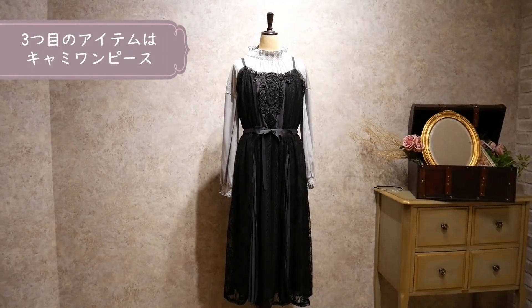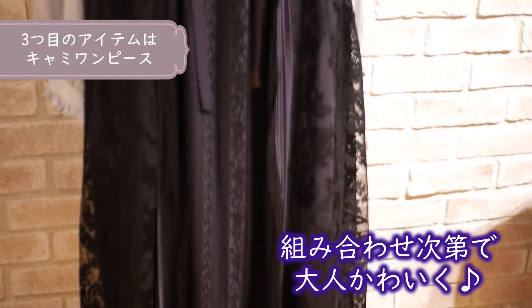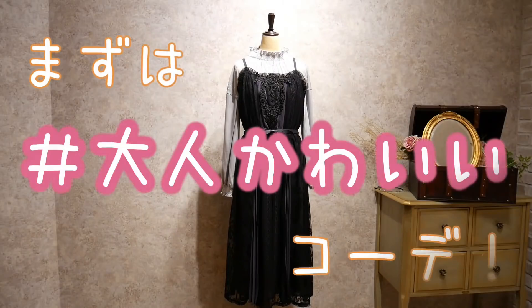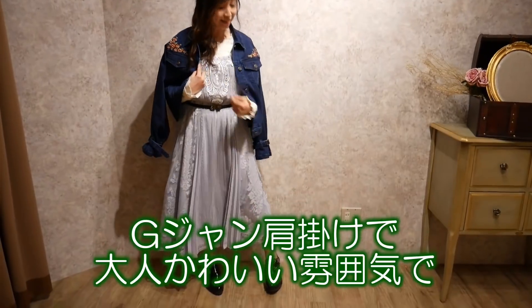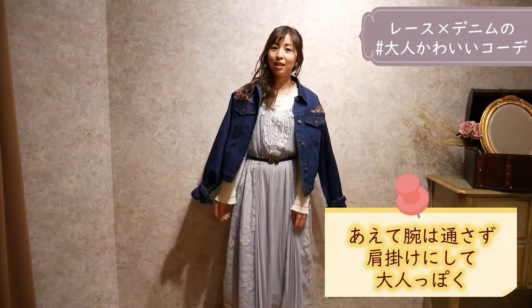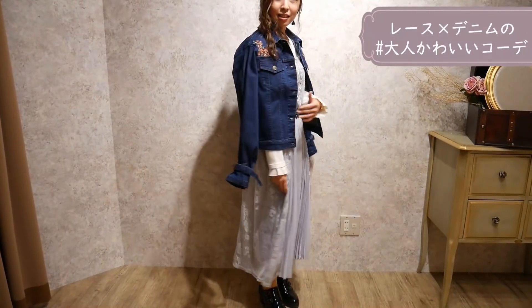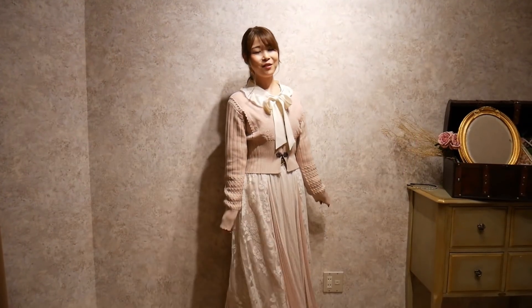続いて着回しの効くキャミワンピースの紹介です。こちらのキャミワンピース、一見レースでフェミニーな印象があるワンピースですが組み合わせ次第で大人かわいくフェミニーなコーディネートもお楽しみいただけます。あえて腕は通さず肩にさらっとかけているのがちょっと大人っぽく着こなすポイントです。レーシーの感じにデニムを合わせることで甘さを控えめにしたところもポイントになっております。